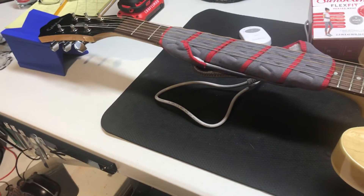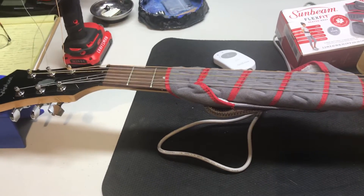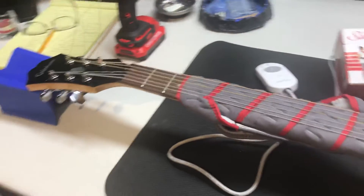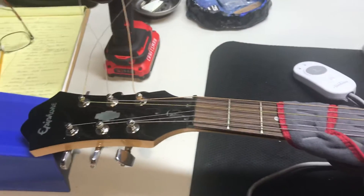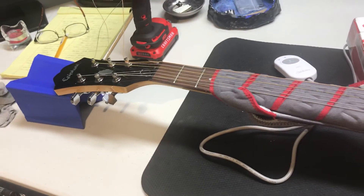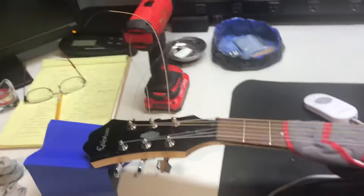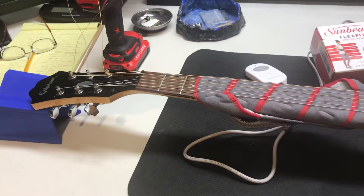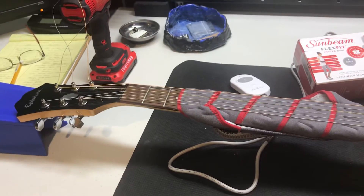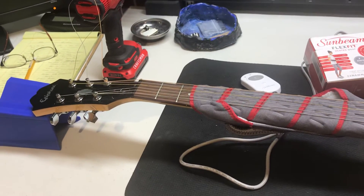Even after loosening it completely, it had less than 2,000ths of an inch of relief, which is unacceptable — it would never play right. That's why you have to be careful when buying a guitar. It's hard to check on the spot, but that's the risk you take buying off Craigslist versus a retailer with a return policy. We needed to get the relief up to between 9 to 11,000ths of an inch, so we needed to add quite a bit.